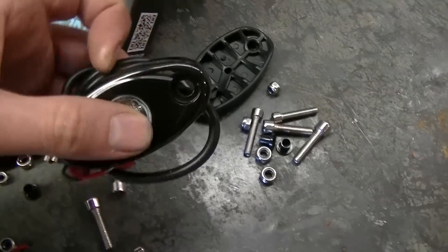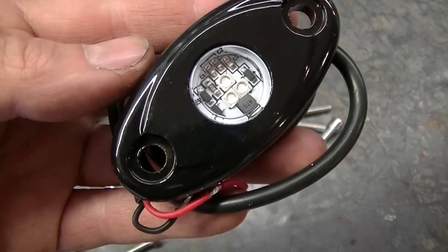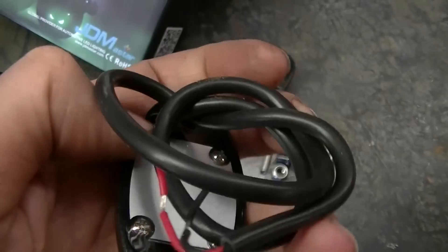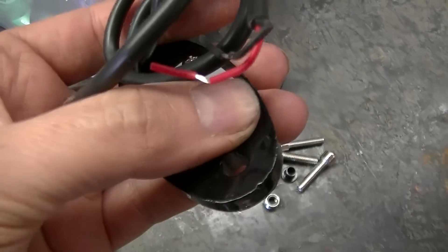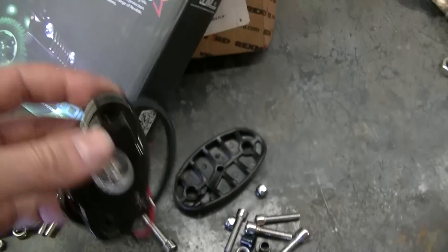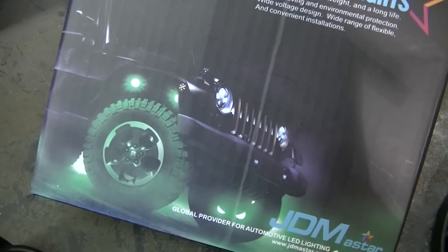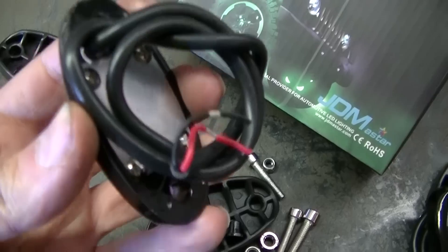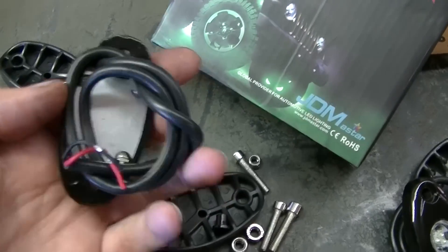These are in a steel housing and you can see there are looks like three LEDs in there. Got another steel housing on the back — it's all in silicone. These are rock lights, so they're designed to go underneath the vehicle and they have to be waterproof. It looks like they're a pretty good design. You get a small amount of wire with these.